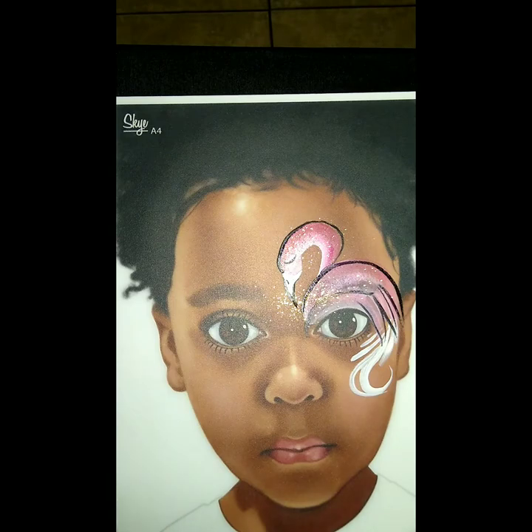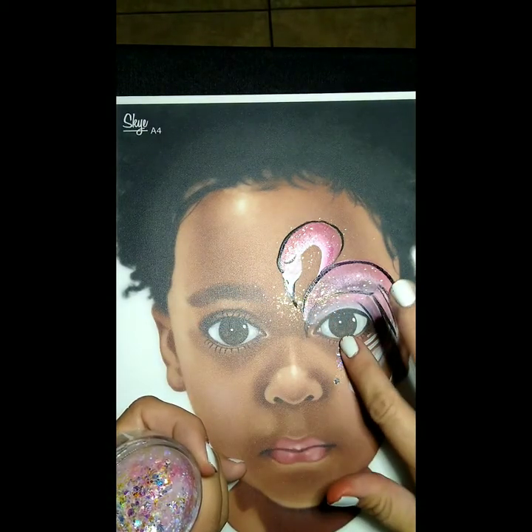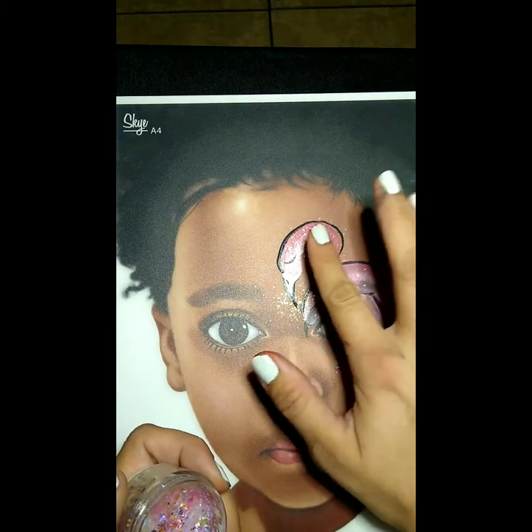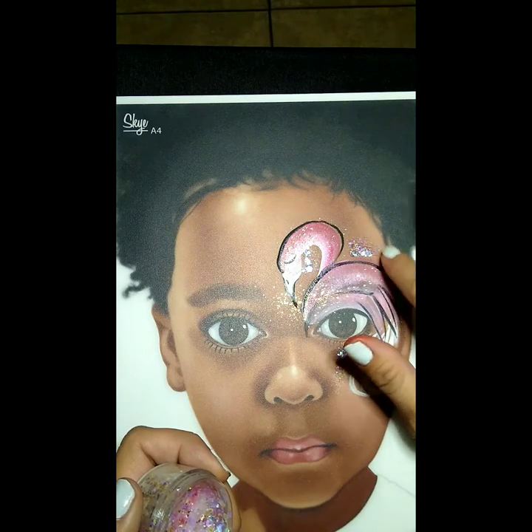Once you're happy with that, I'm gonna grab some chunky glitter — chunky and funky — and I'm just gonna dab it along to give it that extra sparkle anywhere you want. I mix my glitter with Vaseline so I can put it over the paint and it won't smear.